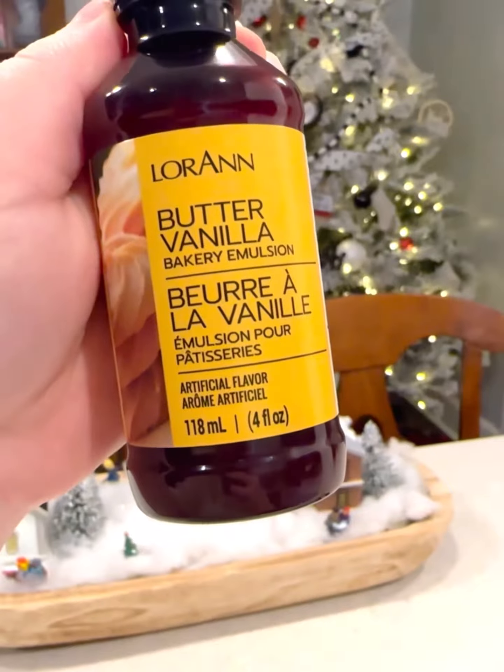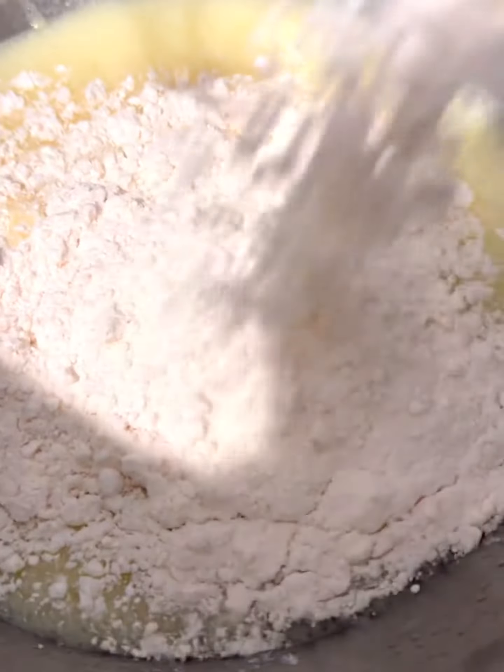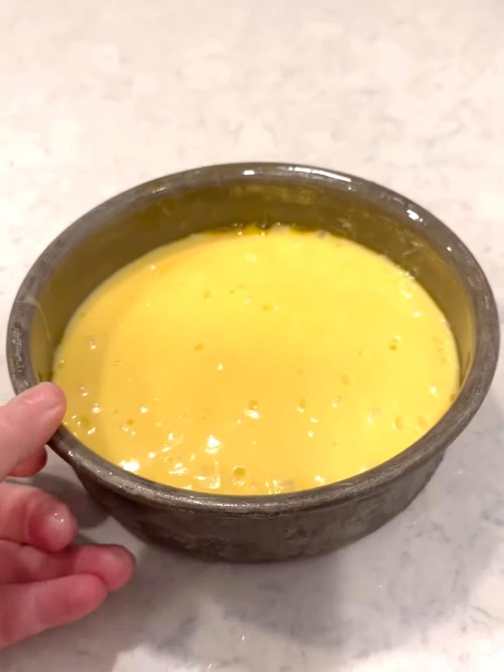Next I'm gonna add some butter vanilla emulsion — I used a tablespoon. You can also use vanilla extract or almond extract, really whatever you want. That's just gonna bump up the flavor.